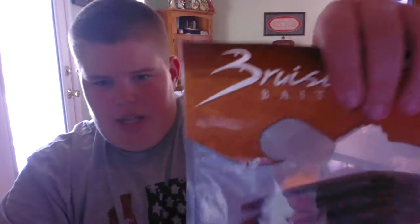Next we've got the Stick Worm by Bruiser Bait. It's just a Senko style bait in a green pumpkin red flake color. I'm probably going to be using these — I've got plenty of Senkos and stuff, but these are just as good, I'm pretty sure. I might do a slam on this box actually.